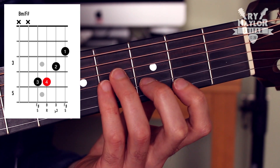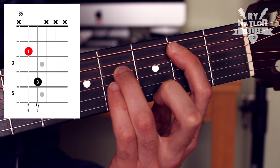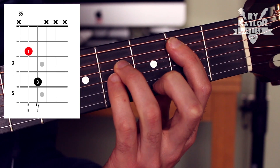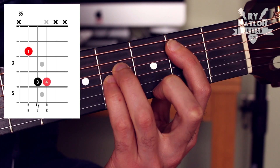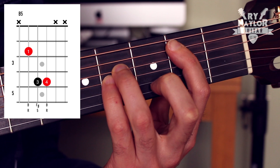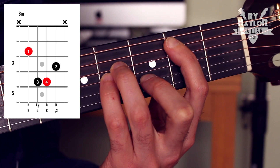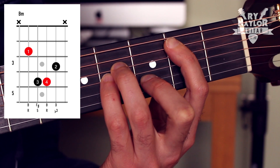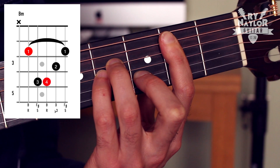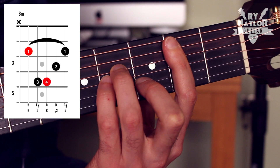Alternatively, focusing on the bottom strings, you could go for maybe a B5 power chord with fingers 1 and 3, or again building this shape by adding the pinky finger. So that's an extended B5, and then forgetting the bar on the top strings but getting yourself back in there when you're ready and have those strong fingers.